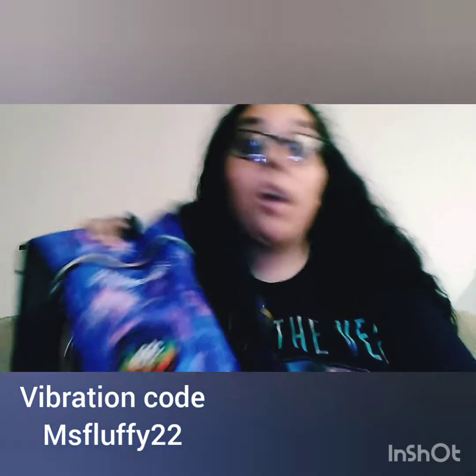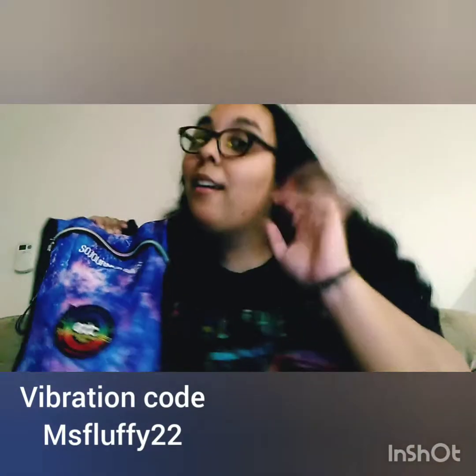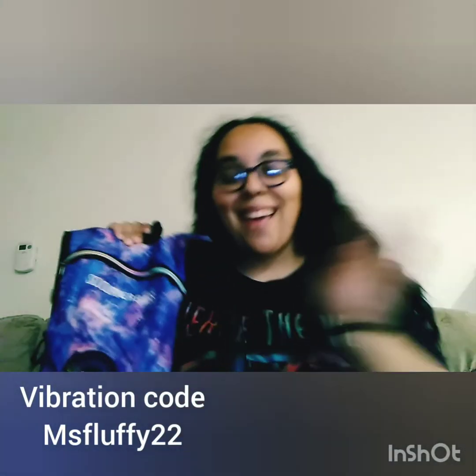So basically, this video is going to be about what's in my hydration pack, why you should buy a hydration pack, why you should bring one, why you should use one, and what the benefits are. Let's just get into this video — I missed you guys so much!